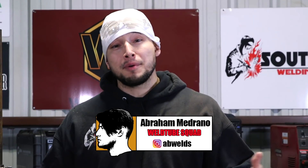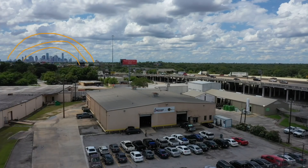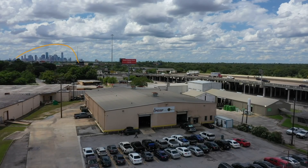Welcome back, Weld Tube family. I'm Abraham, supervisor here at South Coast One Academy, and in tonight's episode we have a very special guest. He's our newest member of the Weld Tube squad, Matt Arnold. We know him as Warrior Welding Texas, and in tonight's video he's gonna be doing some aluminum welding. Check it out, guys.